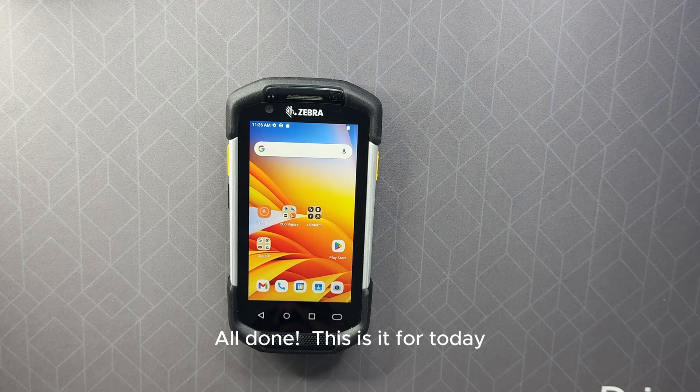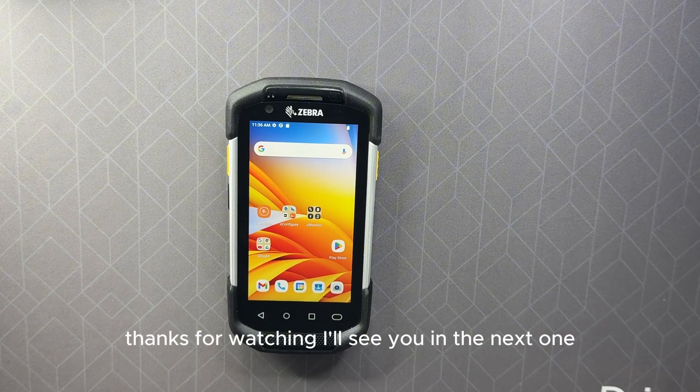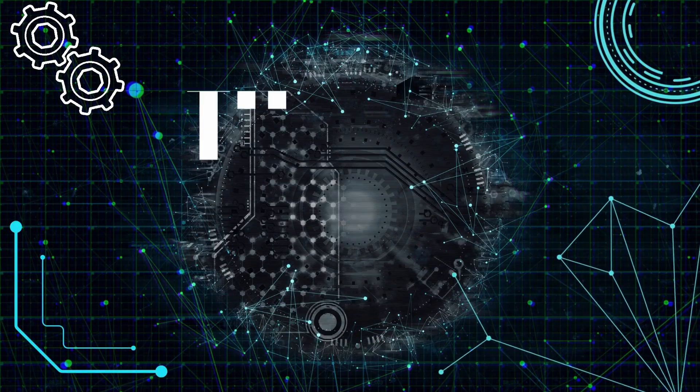All done! This is it for today. Thanks for watching, I'll see you in the next one.